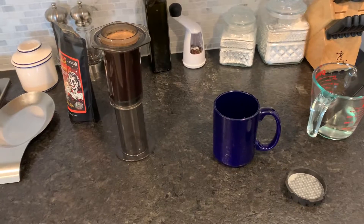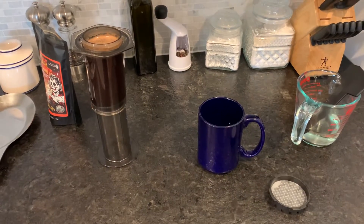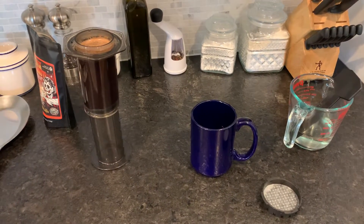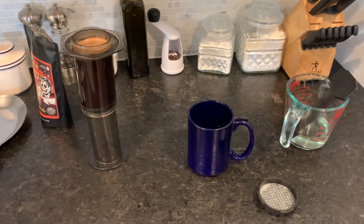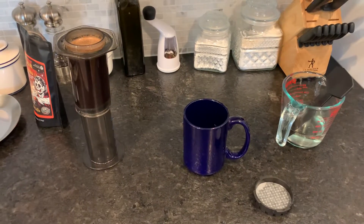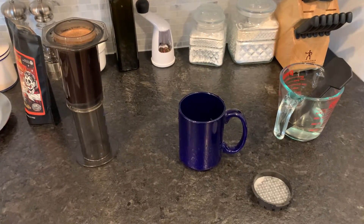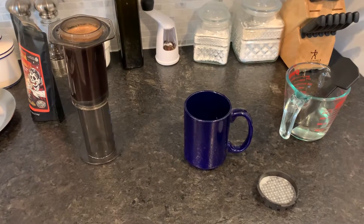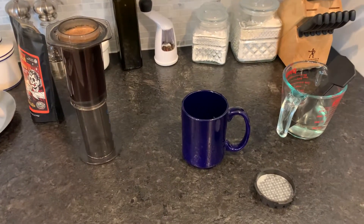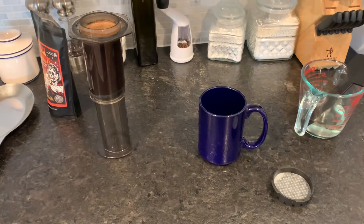I saw this and it just blew my mind. I'm like, why is it upside down? The problem was it was the espresso video and apparently he talked about how this method works in a previous video, so he fast-forwarded through it all. I'm watching him and suddenly the AeroPress is on its top and I'm like, what? I had to pause and squint — why is it on its top? That doesn't make sense. Then I watched an earlier video where he just talked about coffee and showed the AeroPress segment.